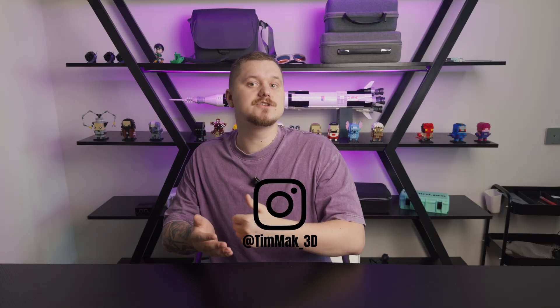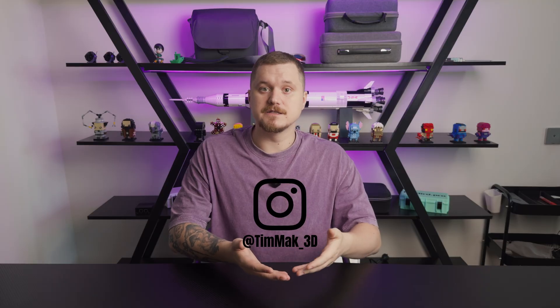This printer was purchased by my friend Tim Mag, and I had the opportunity to keep it for a month. I'm still broke after buying the H2D by myself. Let's start at the beginning.